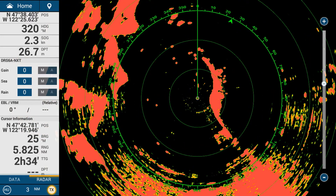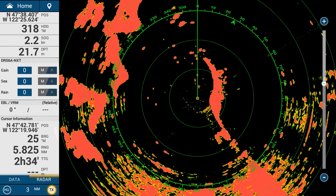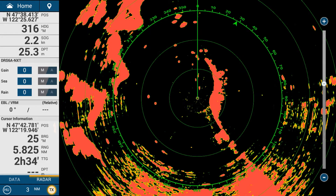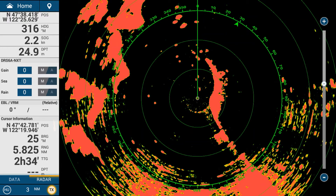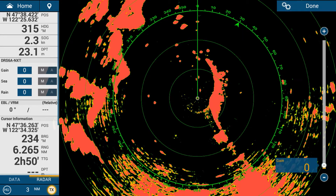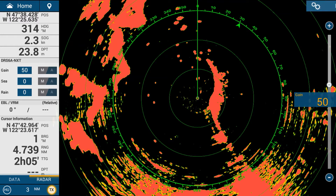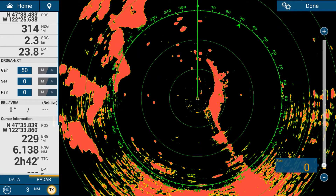Radars nowadays are good at tuning themselves. Tuning gives you a clear, defined echo and lets you filter out rain or not. In a basic sense you've got gain, sea, and rain. Gain is the amplifier — it makes more noise come up on the screen. To adjust the gain, use the toolbar on the left-hand side. Tap on gain and swipe your finger up and down to manually adjust it, then tap done when finished.